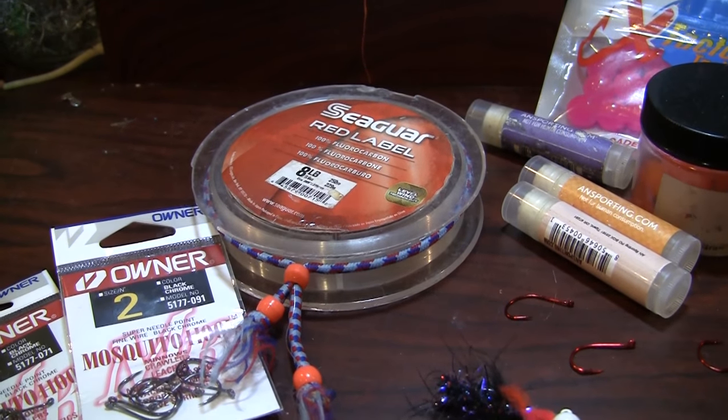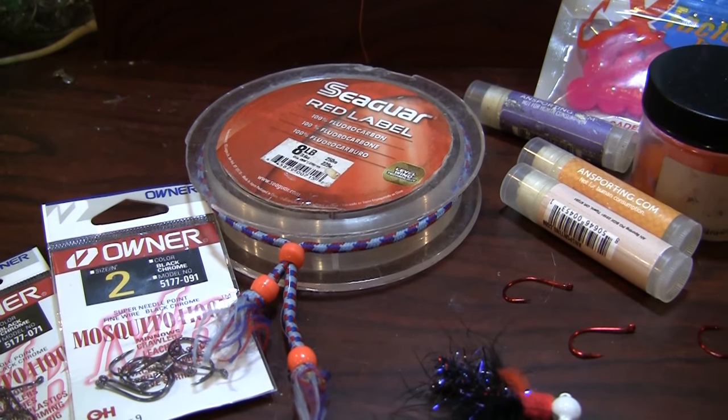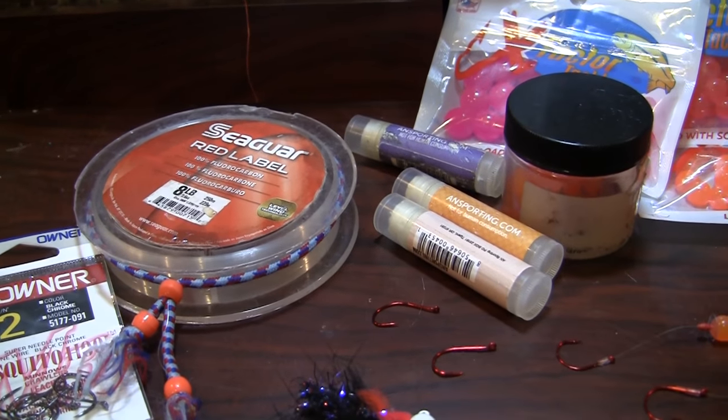I usually run the Seaguar Red Label. It's a good line — I haven't had any problems with it, and it doesn't cost a lot. You get a quality fluorocarbon line, which can help if you have low clear water.